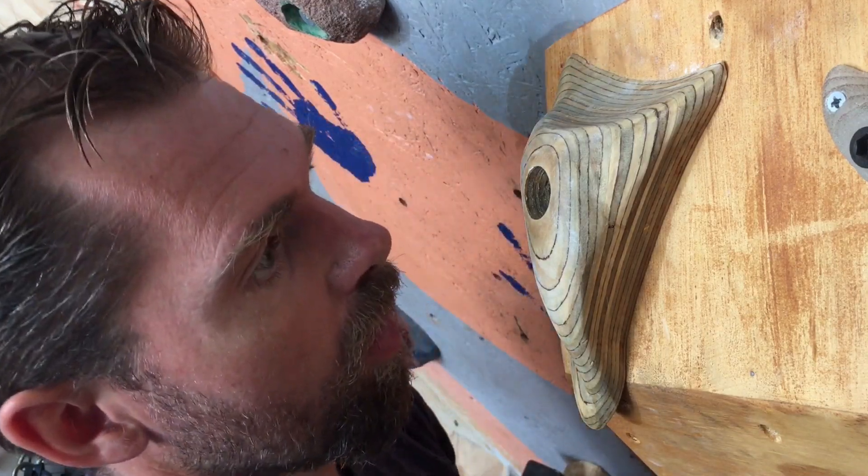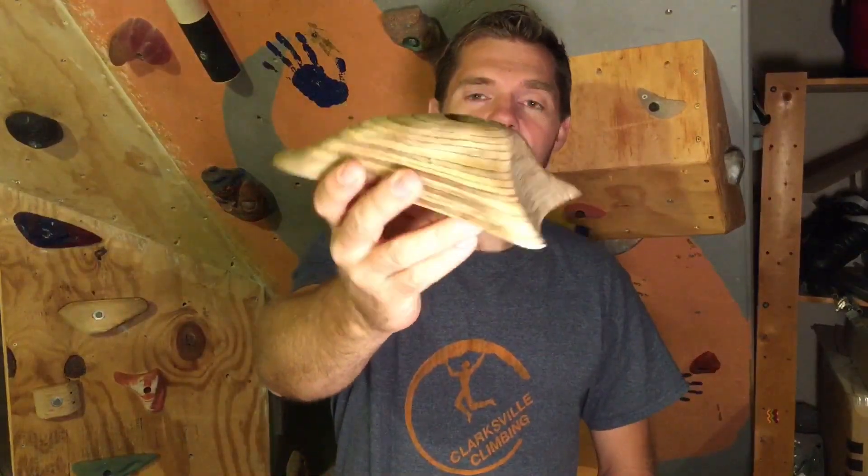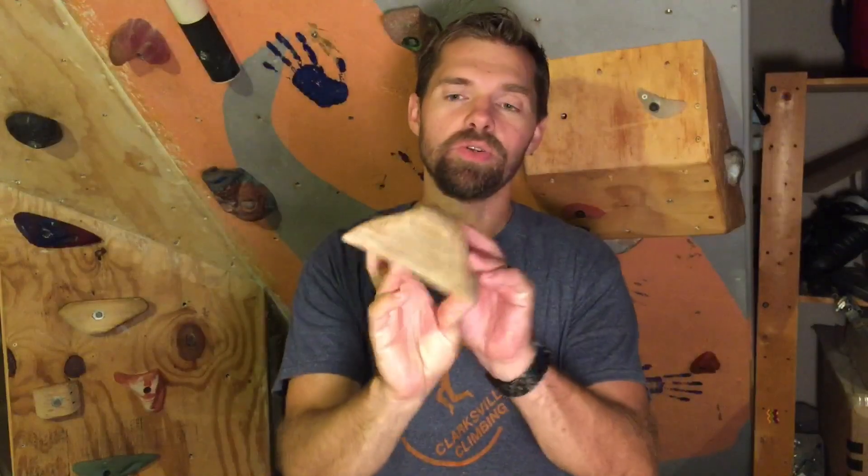Do you want to learn how to make these amazing wooden climbing holds for free? Let's get started on making these amazing wooden climbing holds. And if you're new here to the channel, please go ahead and hit that subscribe button right there so you don't miss any of these videos.